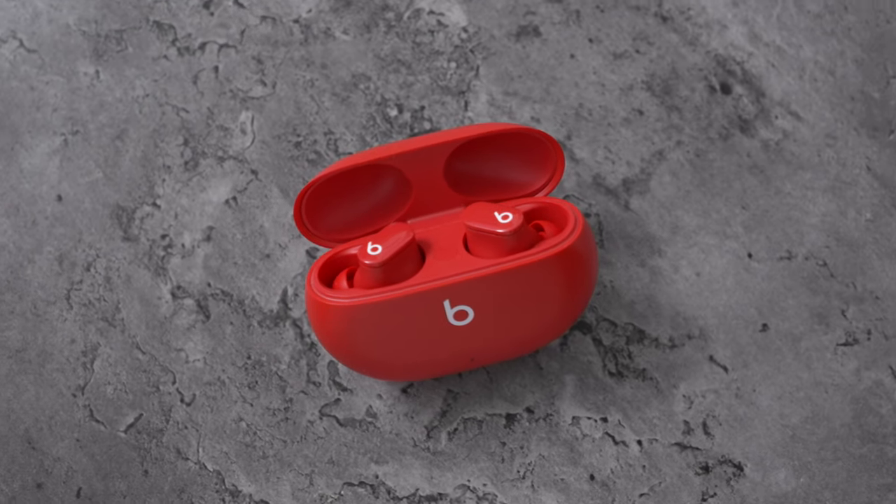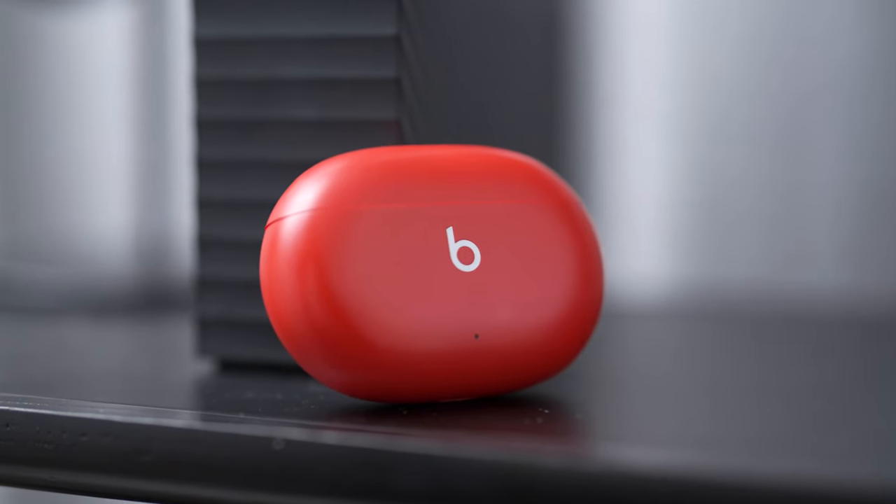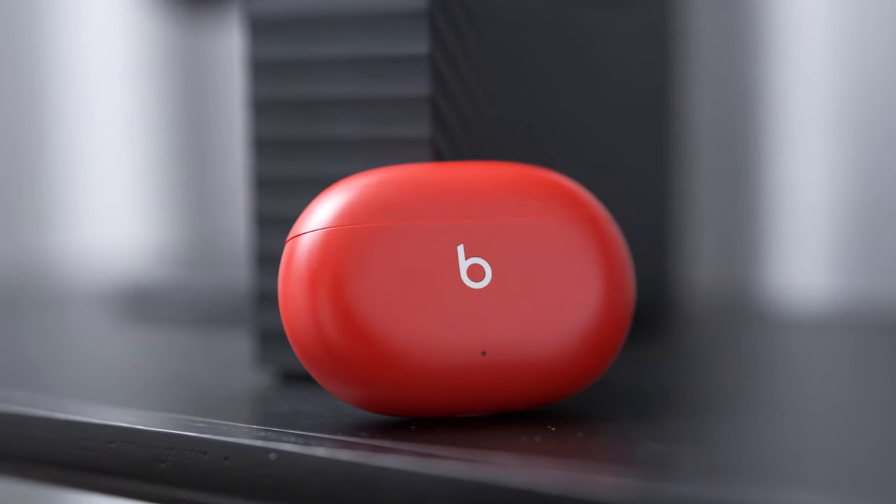One of the first things I recognized was the new design. It's a very different approach from the recent PowerBeats Pro that Apple put out, which I reviewed a little while back. It comes in three different colors — black, white, and red — and it comes in a smaller case, very similar to the AirPods Pro design, but maybe a little bit less in terms of build quality.